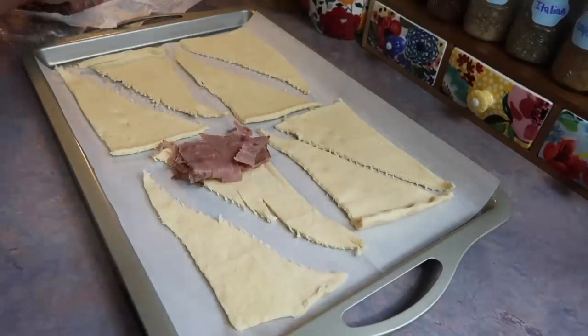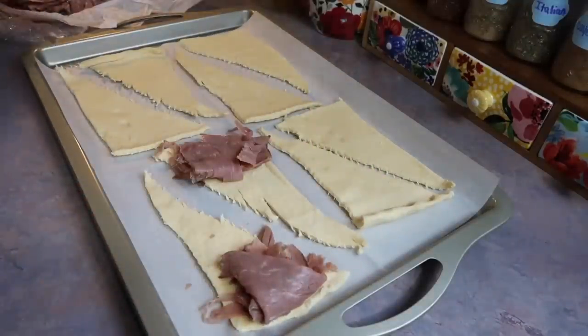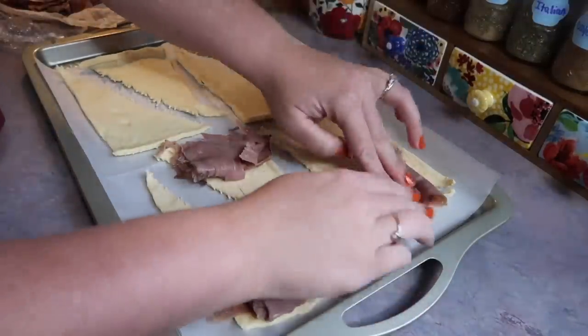I had some leftover roast beef in my fridge so I figured I would make these little roast beef roll-ups. Super easy, extremely low effort, takes no time at all.